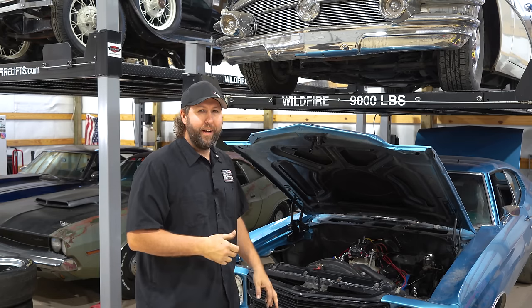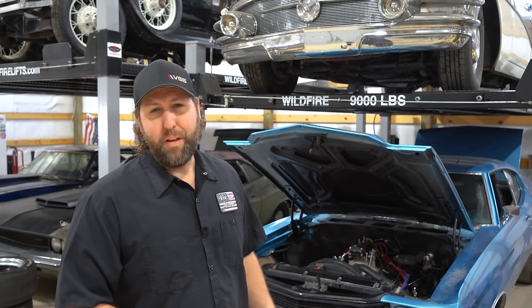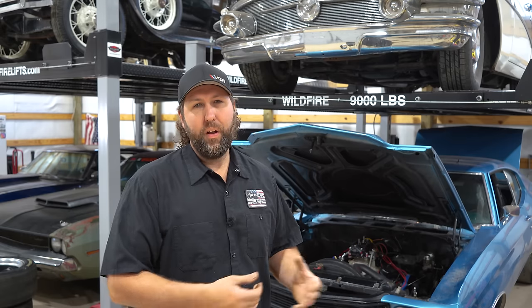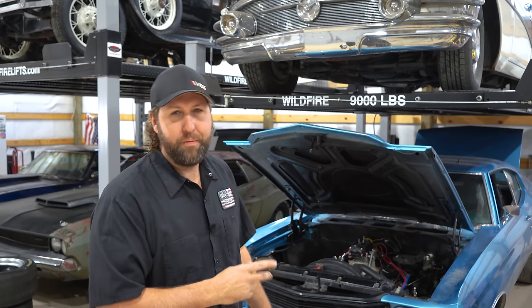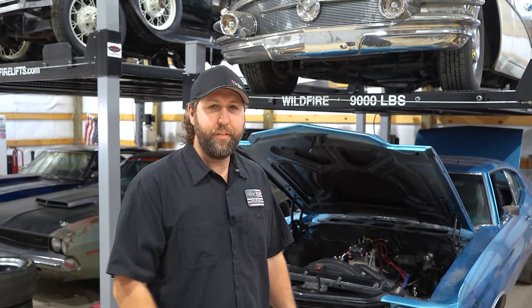We ran this on the dyno and it was a lot lower than a lot of you thought it should be. Small block Chevrolets — kind of typical. The biggest issue was it sounded like it was going through the converter, or power wasn't being transferred to the wheels. We were also down a little bit on power. That night I came back out, fired it back up — it's a great time to test for lightning leaks. Sure enough, found one.